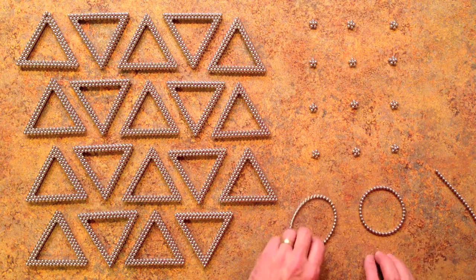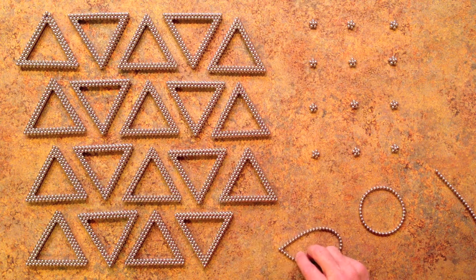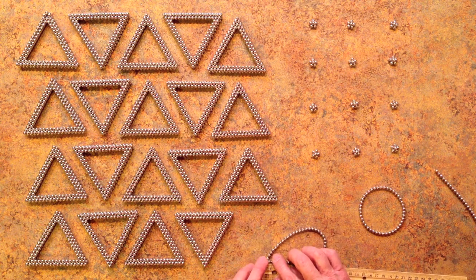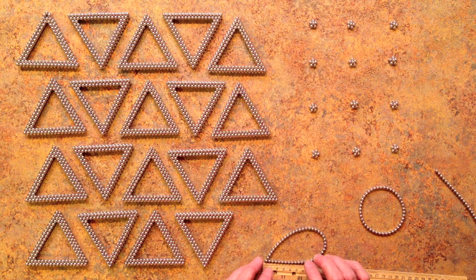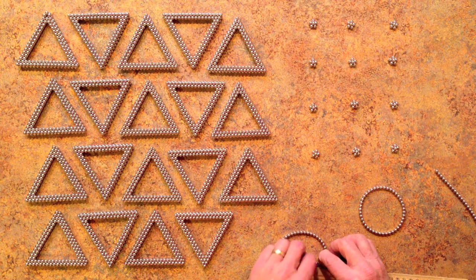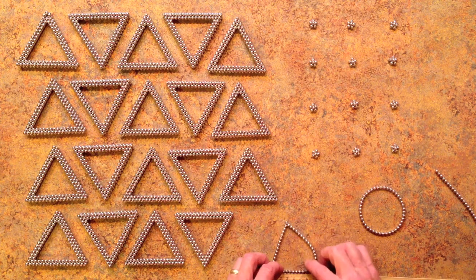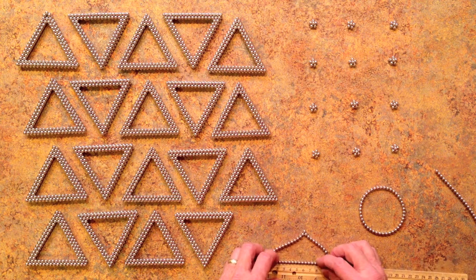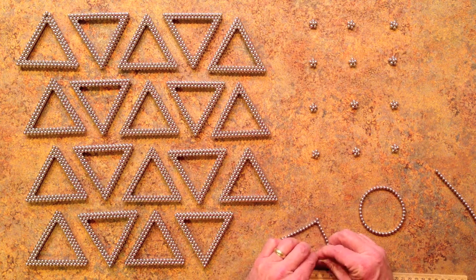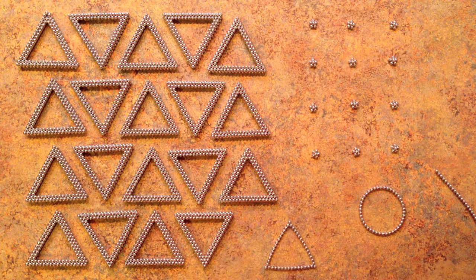The next step is to pinch each of these into a triangle. This one we're going to pinch into a triangle with side 16 magnets. I can just use a ruler — 8 cm will correspond to 16 magnets and give you a nice equilateral triangle with 16 magnets on a side.